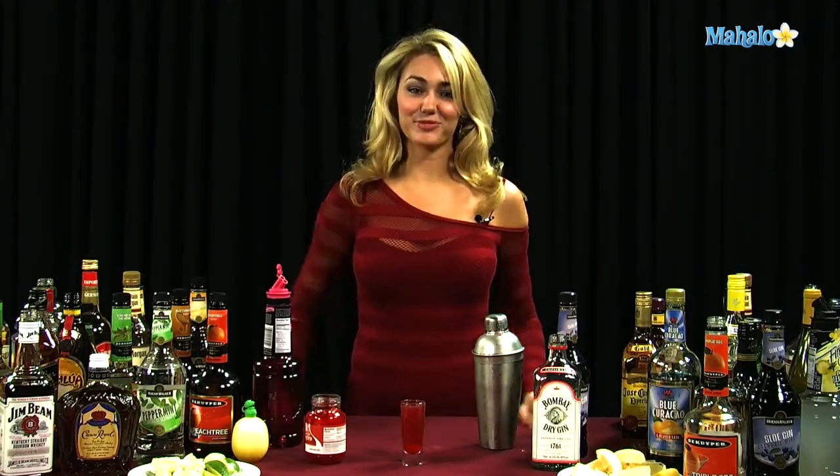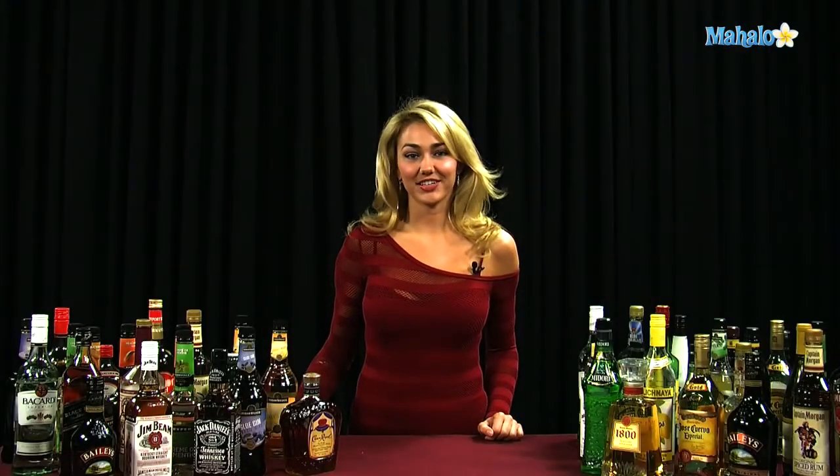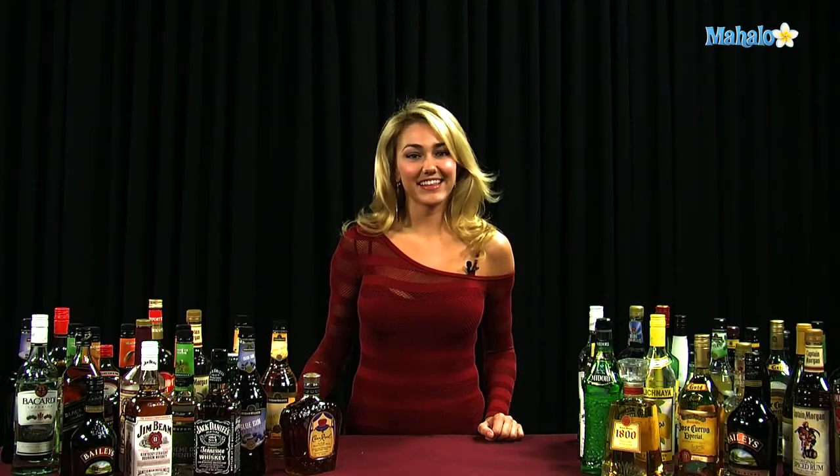And that is how you make an eclipse shot. Thanks for watching. If you have any drink requests, go ahead and send them to request at mahalo.com. Or, if you just want to learn some other drinks, visit the links all around.